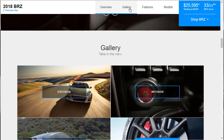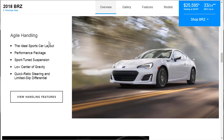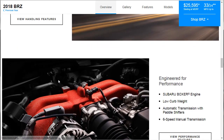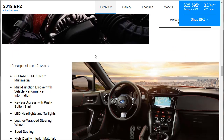Let's look at the features. Agile handling — the ideal sports car layout. Performance package, Sport 2 suspension, low center of gravity, quick ratio steering, and limited slip differential. The BRZ is a nicer car than the Toyota 86, although they are similar. We're going to skim over these features here and take a deeper look before we get into the build. The engine: you've got the Subaru boxer engine, meaning the cylinders are laid flat and go side to side — Porsches are configured that way too. Low curb weight — it's a light car. You can get an automatic transmission with paddle shifters or a six-speed manual.